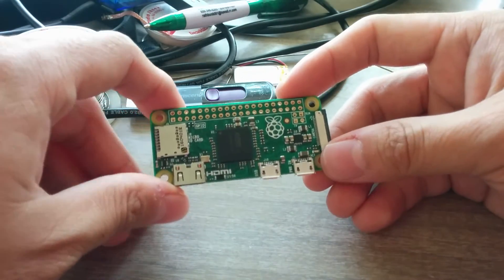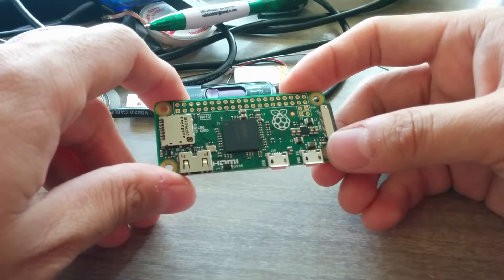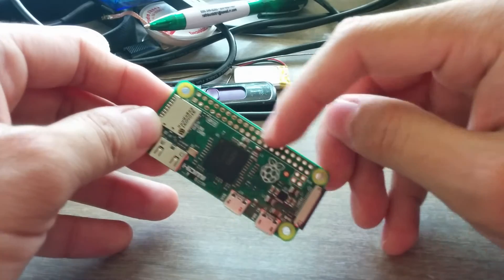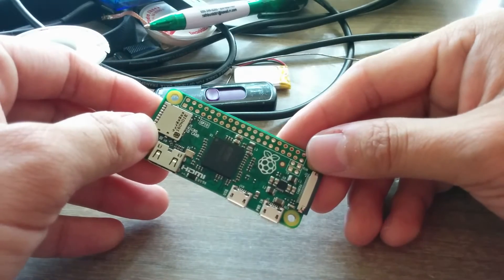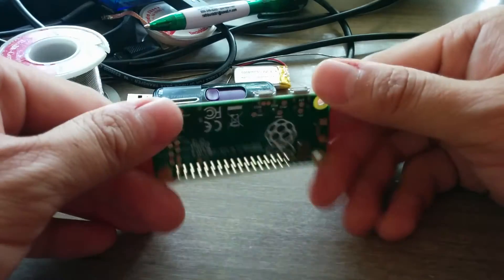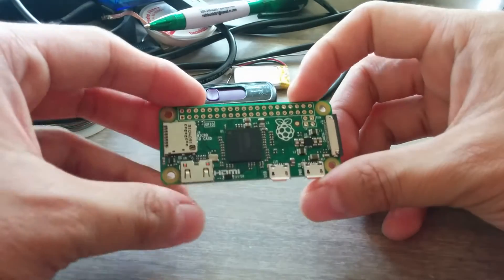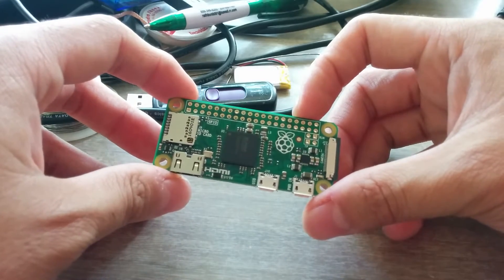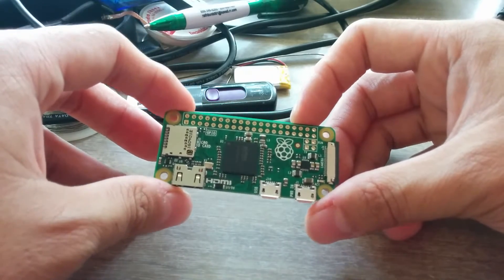While it can be used as a computer, it can also be used as a microcontroller. What a microcontroller means is basically you see these little pads right here? These can be used to connect to other devices and you can control them. If you're interested in what a Raspberry Pi is and can do, YouTube and the Internet are full of information, but today we'll focus on my project.